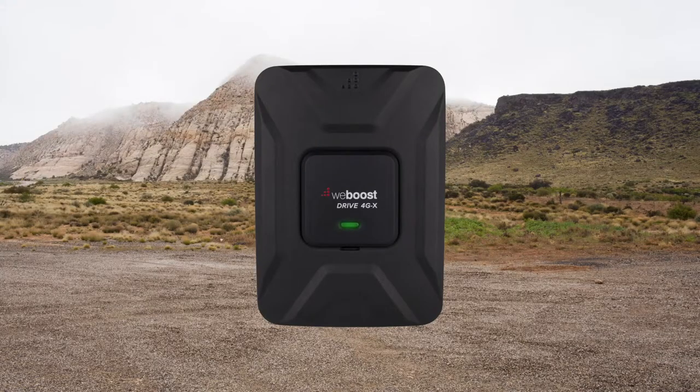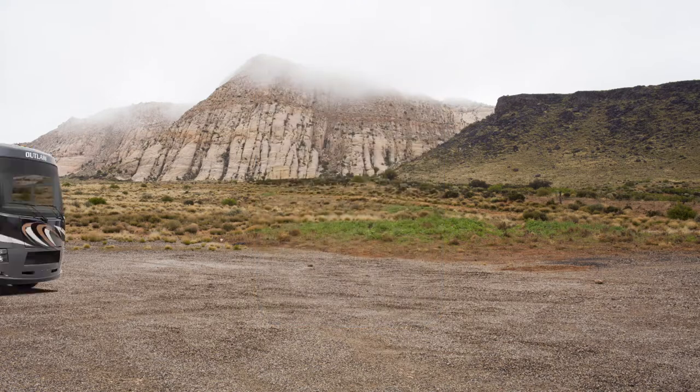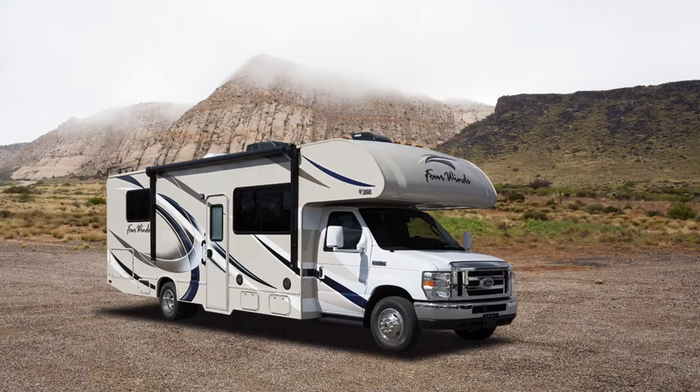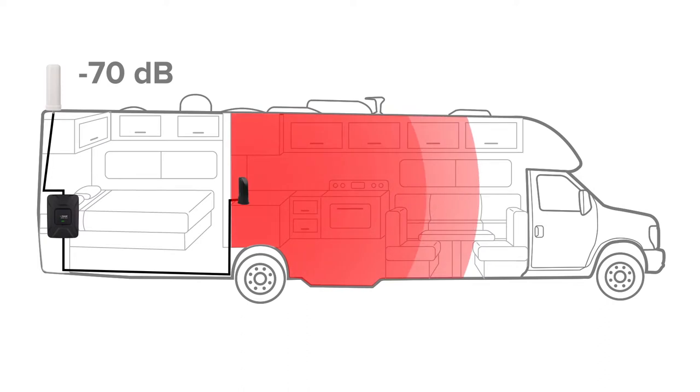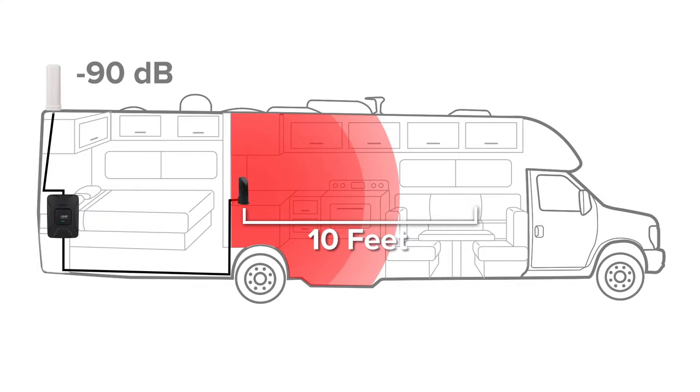The Drive4GX RV works for all types of RVs, including class A, class C, towables, and toy haulers, and typically provides a coverage area up to 10 feet from the inside antenna, depending on the strength of the available signal outside.